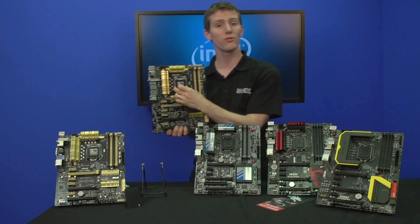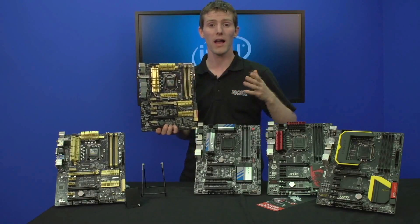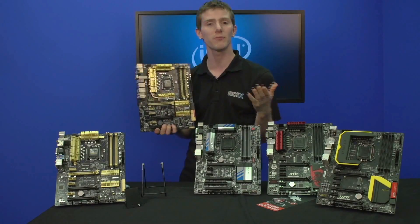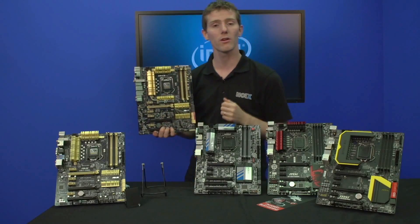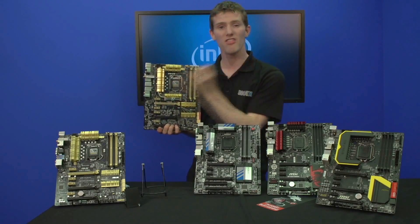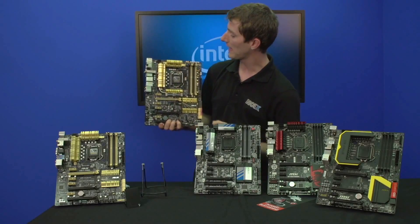Last but not least, it allows you to set the TDP target for your CPU. So let's say you buy a regular desktop CPU but decide you don't need as much performance and want it to consume less power — you can tell your motherboard to keep it running at a specific TDP, and the board will dynamically make sure it doesn't exceed that.